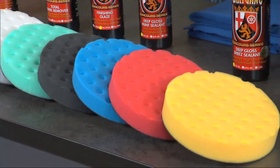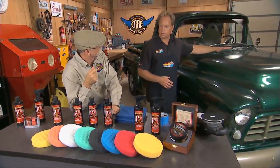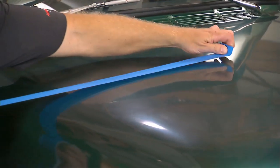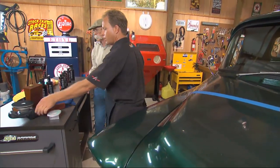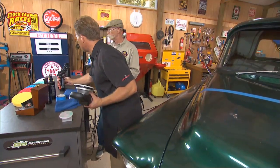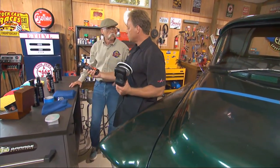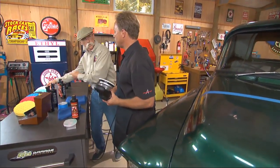Can you do some magic on that 55 Chevy over there? Yes. This 55 Chevy here is extremely oxidized, plus it's got swirls and scratches. What I'm going to do is lay down a strip of tape here, we'll pull the tape line off and check the before and after. So the next thing we want to do is use what's called the Wolfgang Total Swirl Remover. This is for removing oxidation, swirls, and scratches. To apply this I want to use that light orange cutting pad.